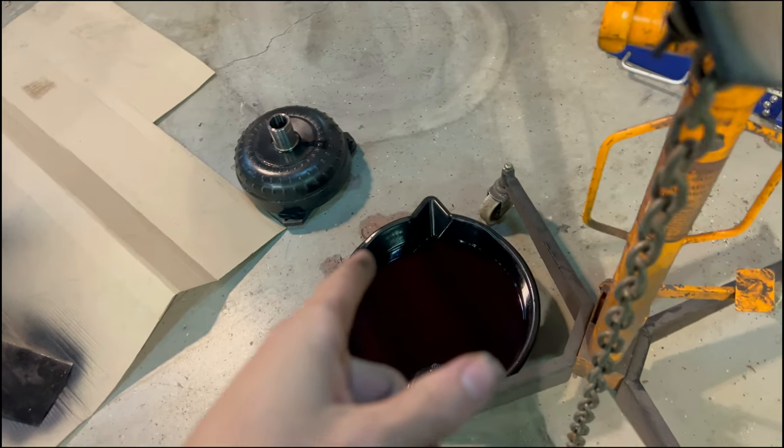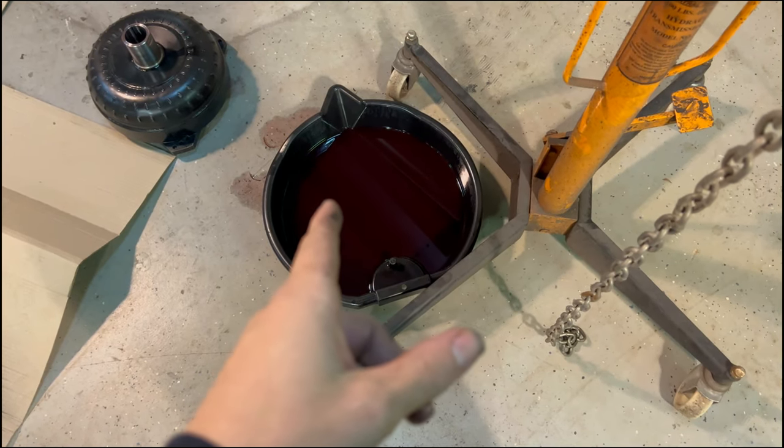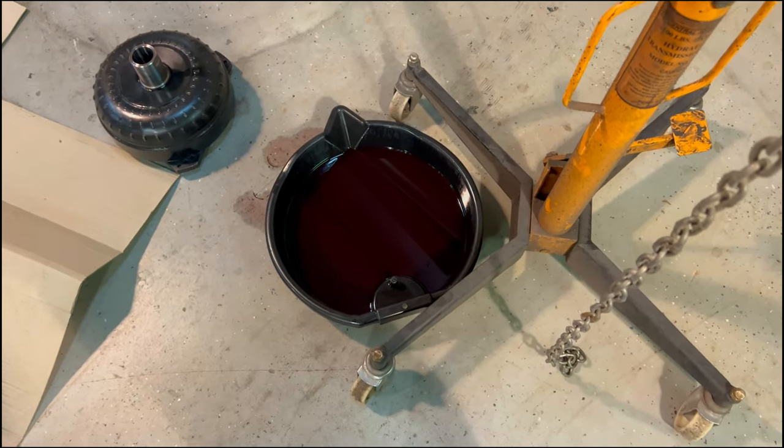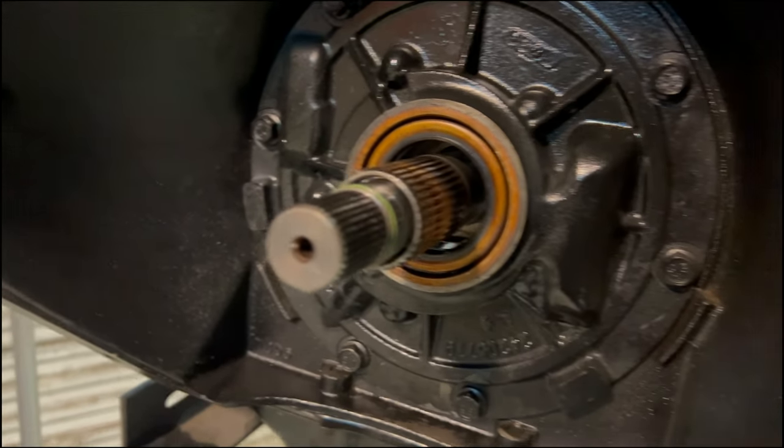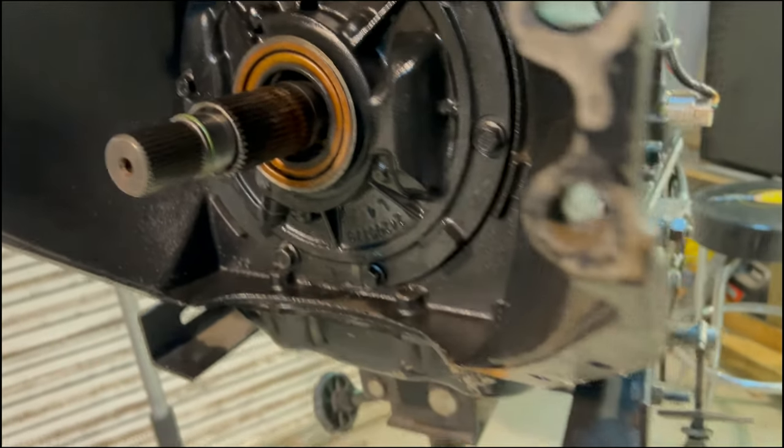Parts show up Tuesday — that's when everything's going to arrive. Putting a new pump in it and got a Circle B converter. Going to have the transmission looked at to make sure everything's good in there, because there is some metal in the fluid — it looks like brass, very very fine, so it may just be that it's loading up on the bushings.